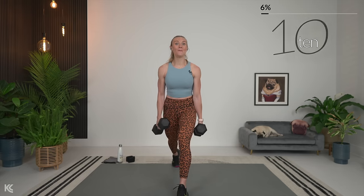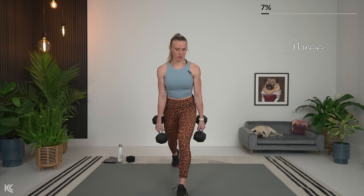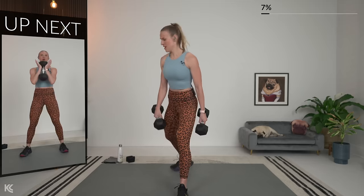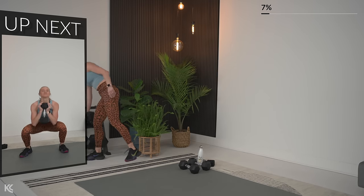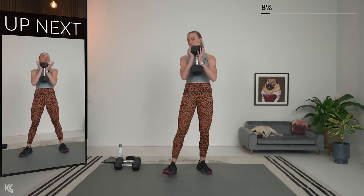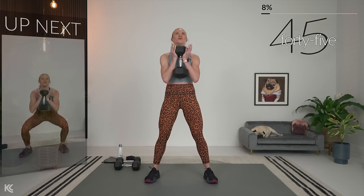We'll go back to the essential exercise and then do the lunge on the other side. Switch your weight for goblet squat — I'm actually going up in weight. If that first set didn't really challenge you, add some weight. Five seconds — goblet squat. Here's three, two, and one.